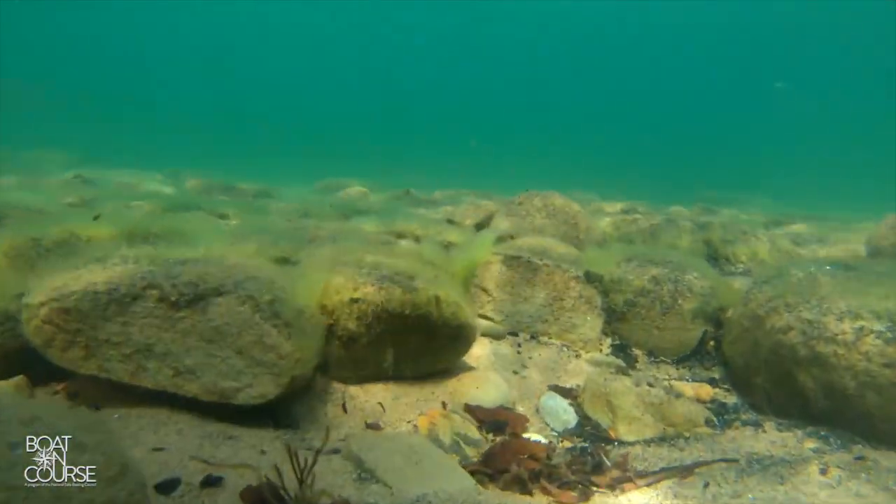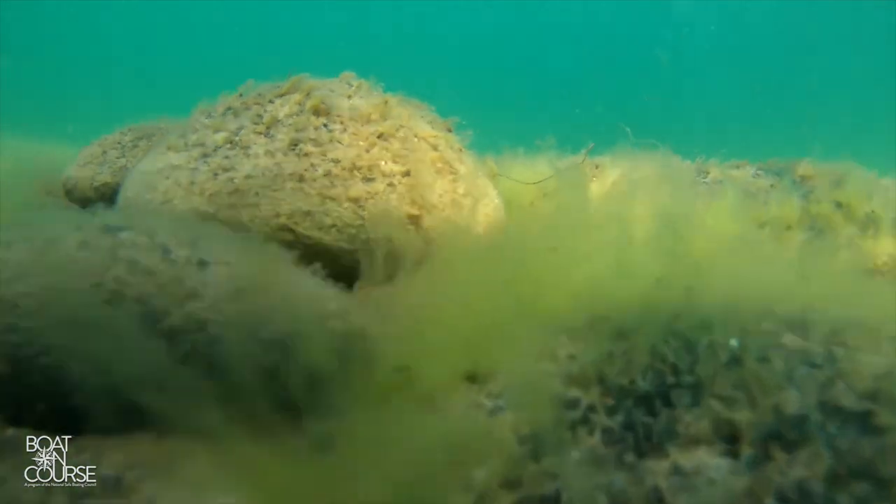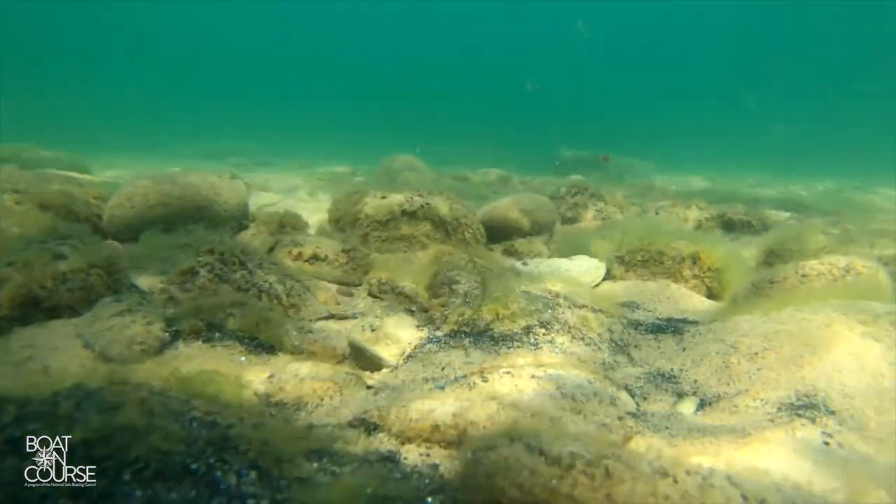The seafloor may have rocks or other debris, and we may occasionally lose an anchor. Don't be embarrassed — it happens to everyone at some point.